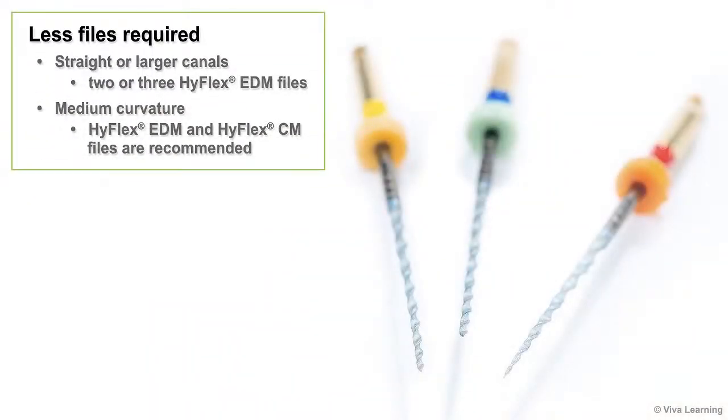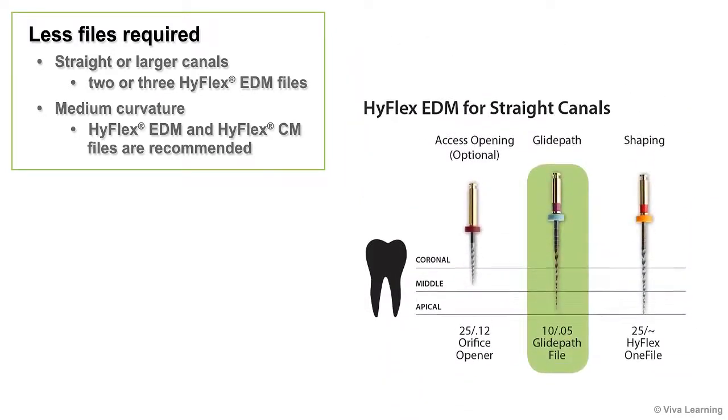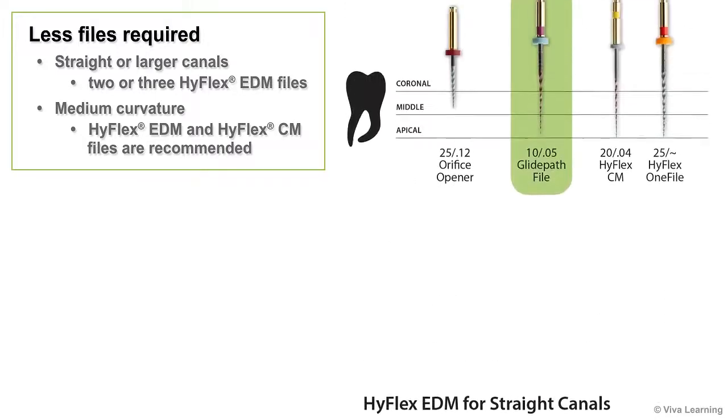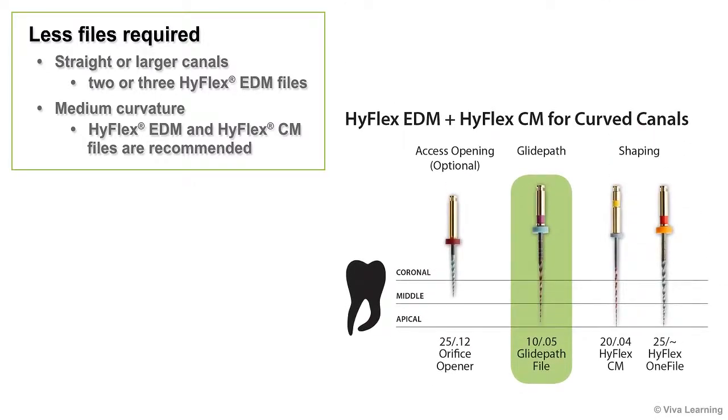These features also make it possible to reduce the number of files required for canal cleaning. For example, in simple cases such as straight or larger canals, the root canal can be cleaned and shaped with just two or three files. For canals with medium curvature, a combination of HiFlex EDM and HiFlex CM files is recommended.